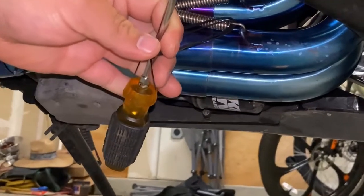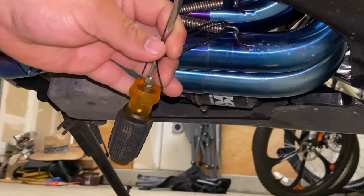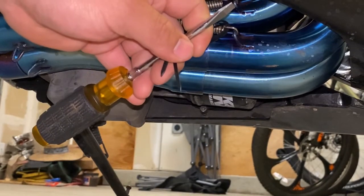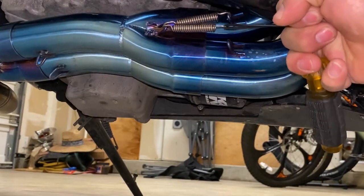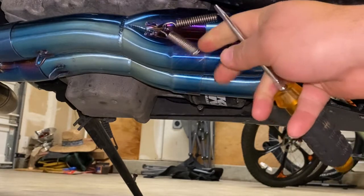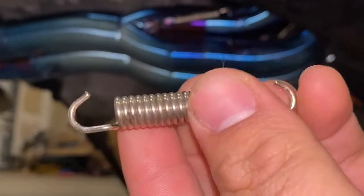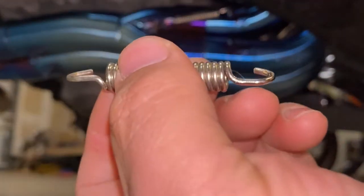Let me get you guys a better angle — right here, see that? Pull the spring back, see that — like that, and it's out.